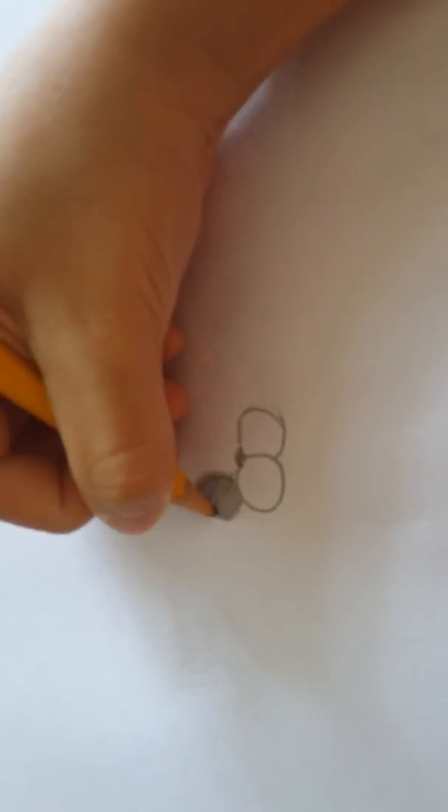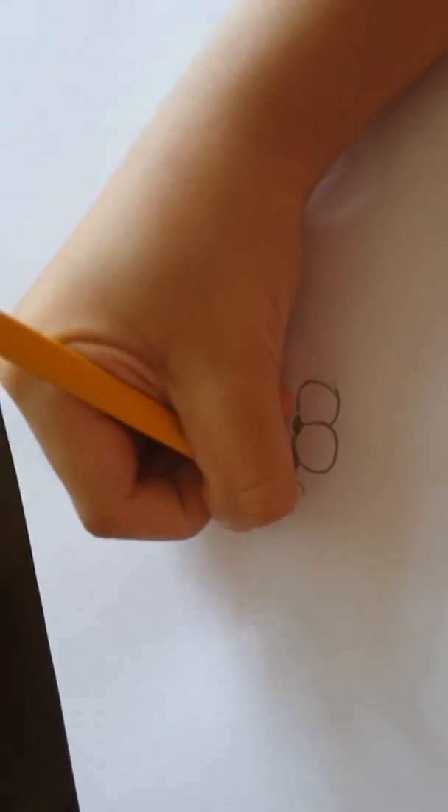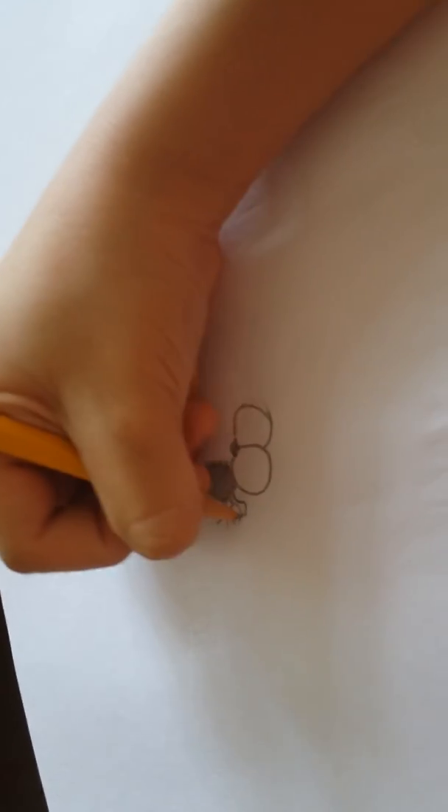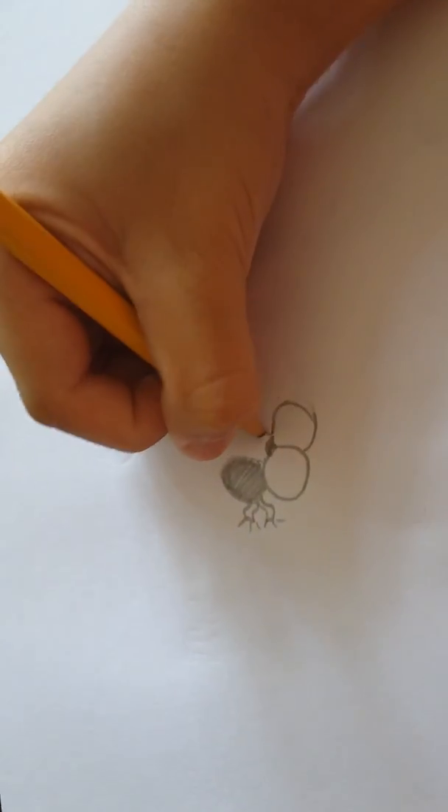Now all you gotta do is just do some wires out of here. Then draw three lines out of it. Next you gotta draw the other one.